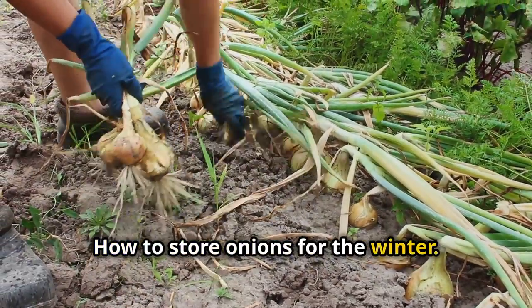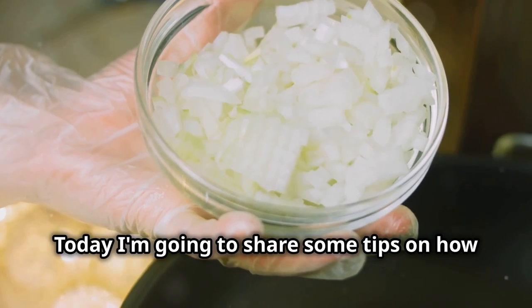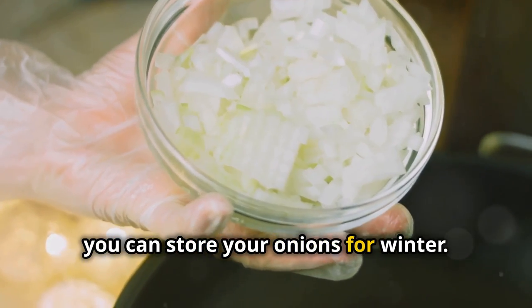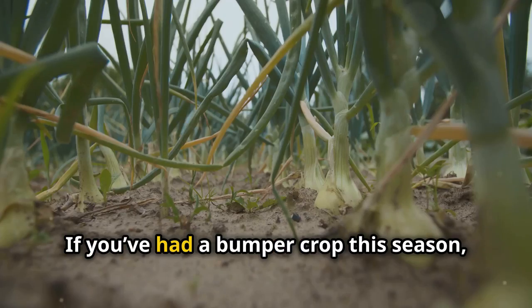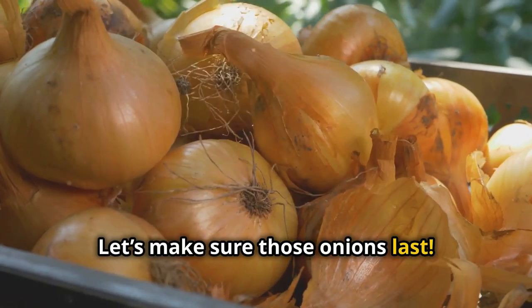How to store onions for the winter. Hey there fellow gardeners, today I'm going to share some tips on how you can store your onions for winter. If you've had a bumper crop this season, you're in luck. Let's make sure those onions last.